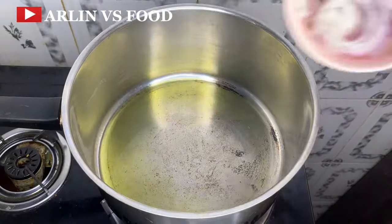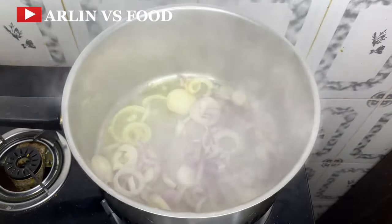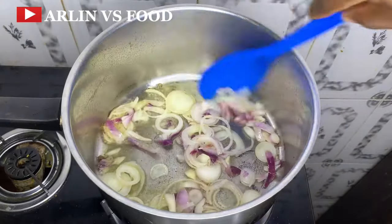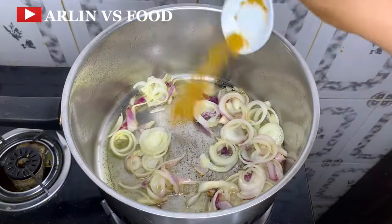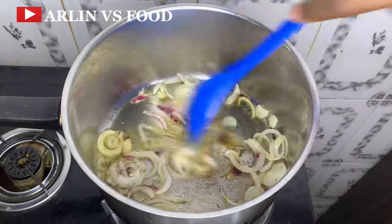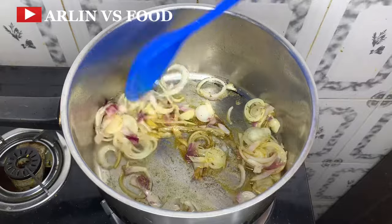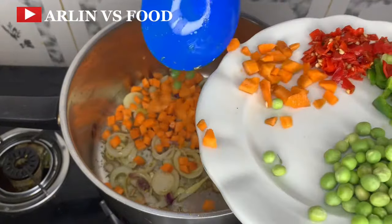This is recipe number 1. Firstly, we are going to parboil 2 cups of rice. Then in a pot, add some oil, followed by your onion. Give this a very nice mix so it doesn't burn, and then you'll add in seasoning — I'm just going to be using a bit of curry powder and thyme.